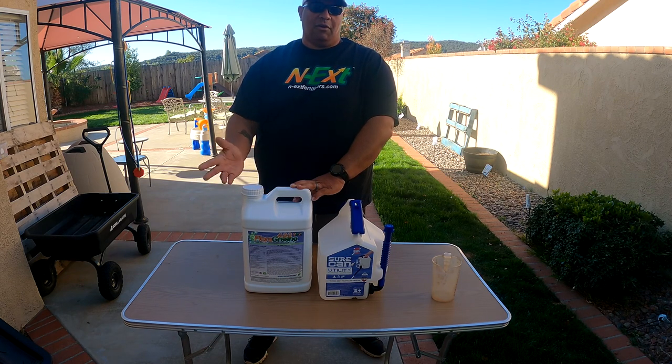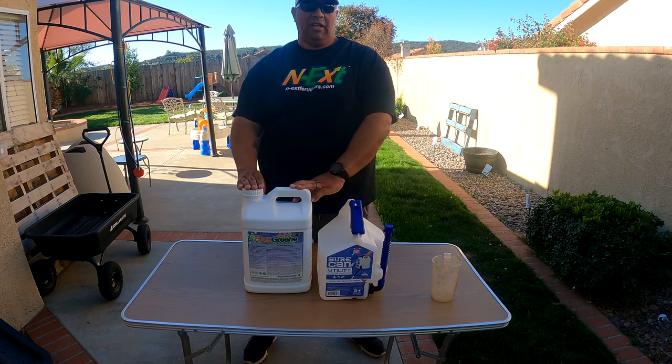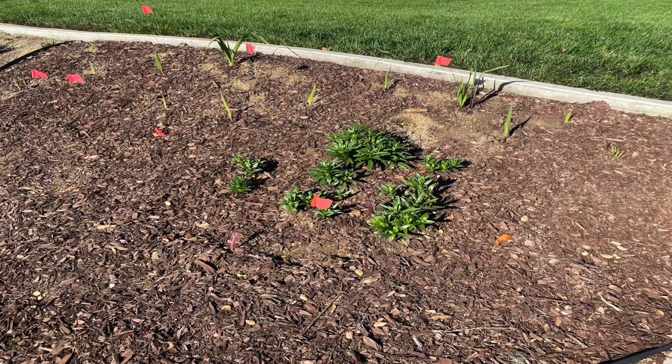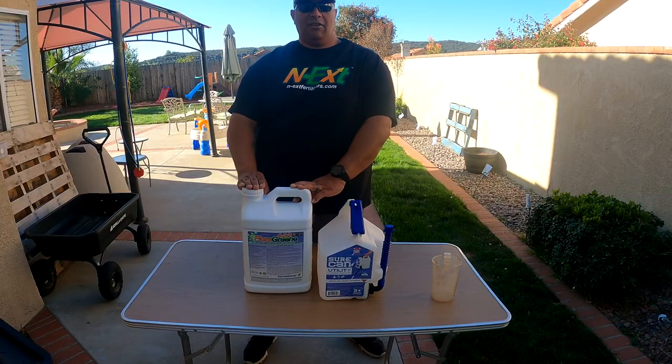If you go a little bit over or a little bit under, it's no big deal. I pretty much use it as a bi-weekly feeding this time of year on my shrubs, the trees, as well as my new flowers that I planted out front — the gladiolas, my lilies, as well as my dahlias that I've got going as well.